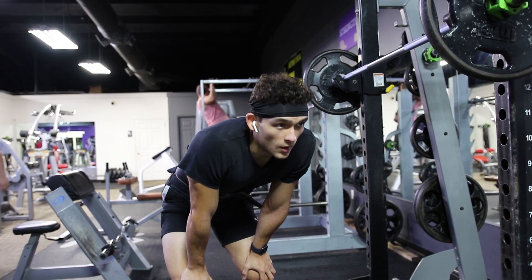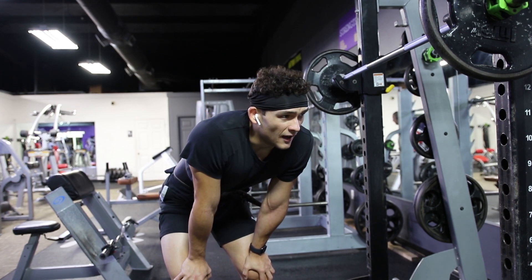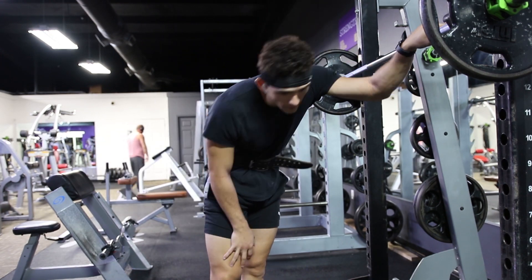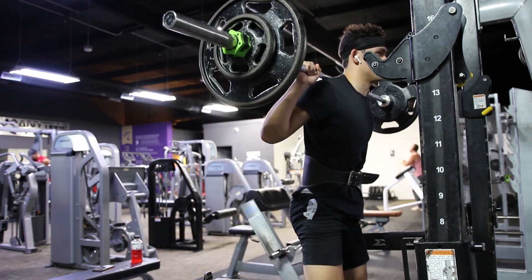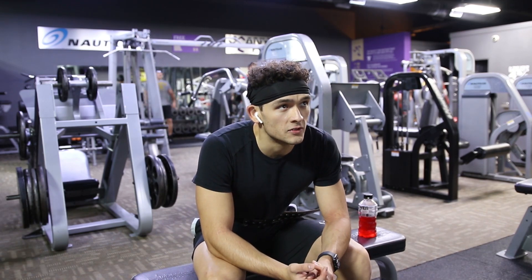That was damn near a warm-up. I think I'm at 10 plates on each side for the working sets, but that was tough — I'm not gonna lie, that was really tough. I 100% burned myself out on those first two sets.